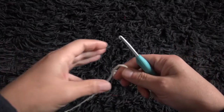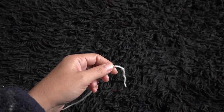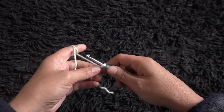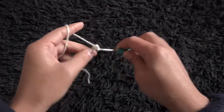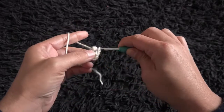Hi guys. For this video I'm using yarn in size 4 medium and a crochet hook in size 5mm. I'll start by making a slip knot, then I'll chain 6. Now on the last chain from the hook, I'll make a slip stitch.